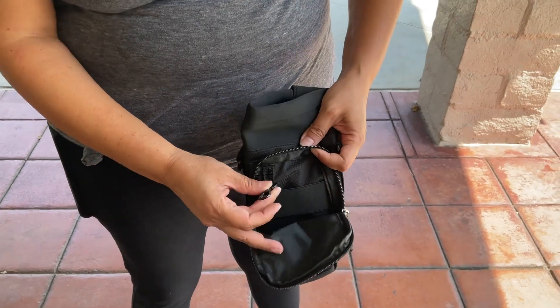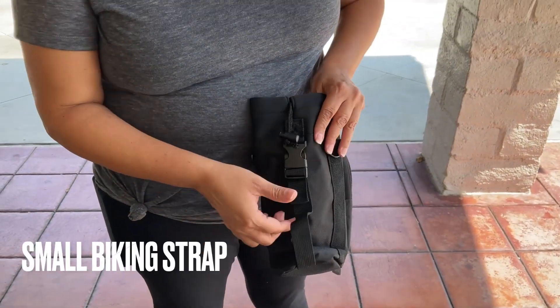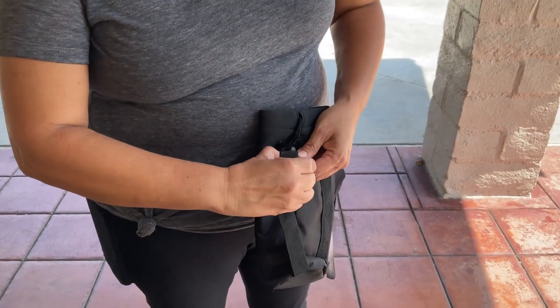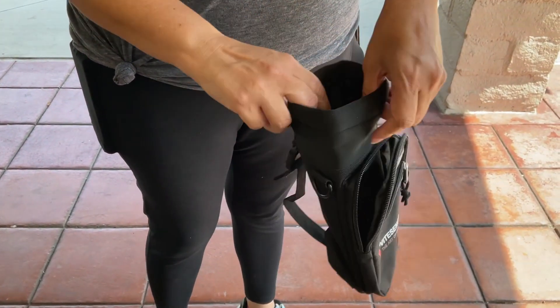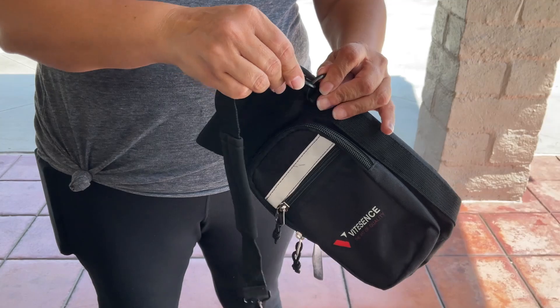Turn the bag over and you'll notice that it has a small adjustable strap attached to it. Located at the top is the drawstring that adjusts to the size of your water bottle.